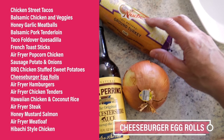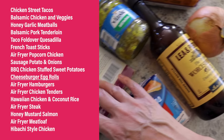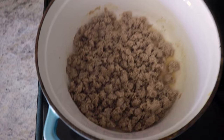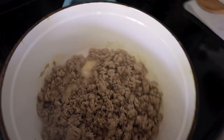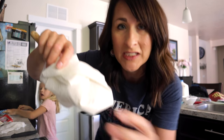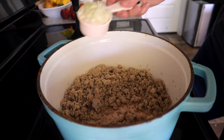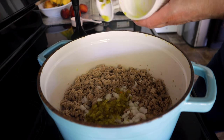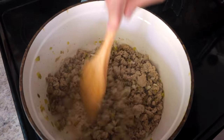Cheeseburger egg rolls! You need a pound of ground turkey, a little onion, Worcestershire sauce, dill pickles (I use dill pickle relish), American cheese, and egg roll wrappers. Cook your meat and chop into fine pieces — the largest shouldn't be bigger than a marble. Drain the meat using the paper towel-around-a-wooden-spoon trick to soak up the grease. Add a quarter cup of diced onions, a quarter cup of dill pickle relish, and a tablespoon of Worcestershire sauce; mix and cook through.